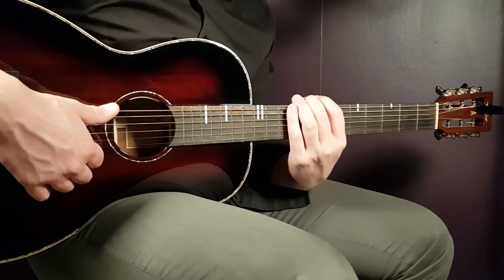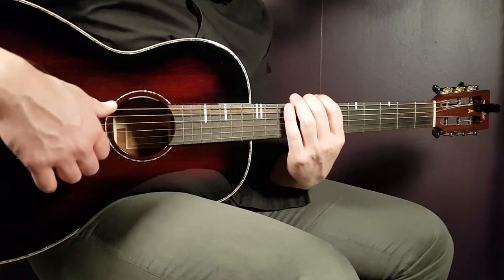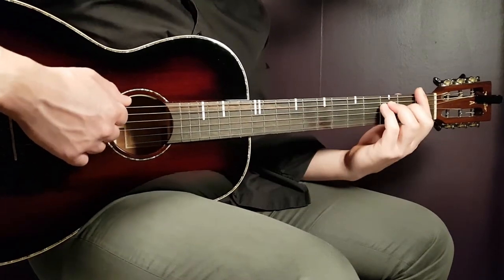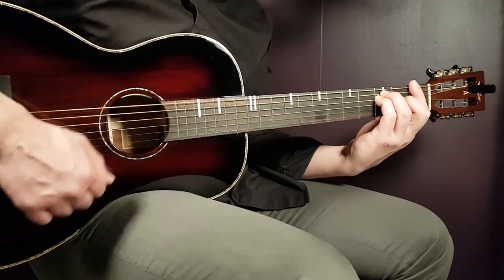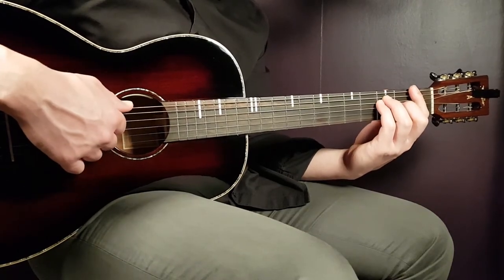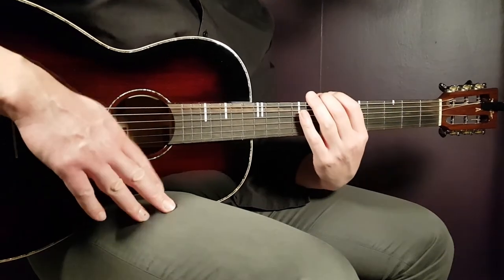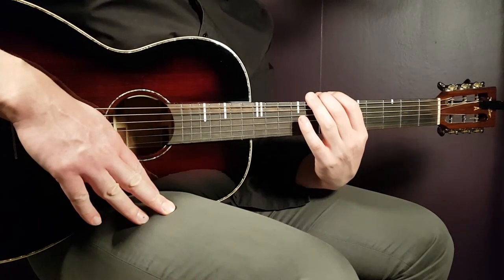Just to note: the last F chord in the chorus — instead of playing it for two downs, you're going to play it for four downs and open E.